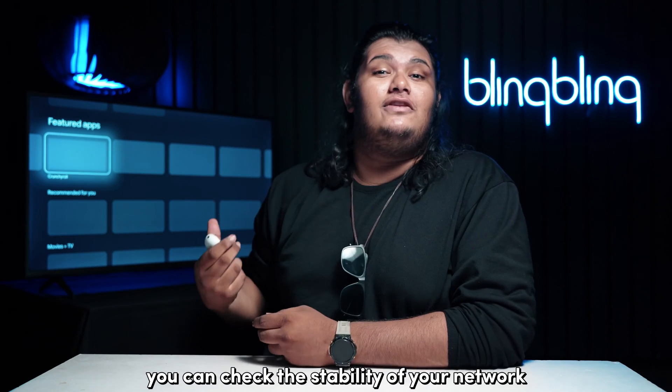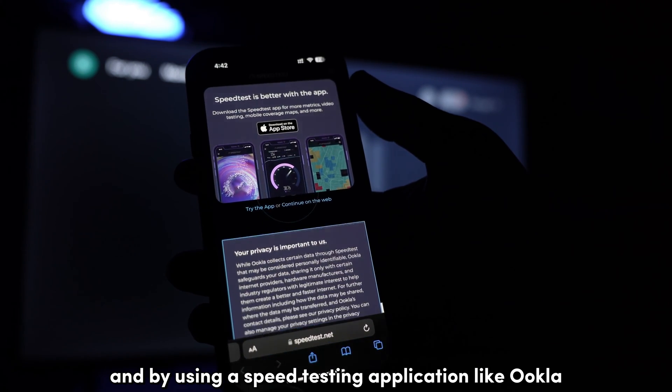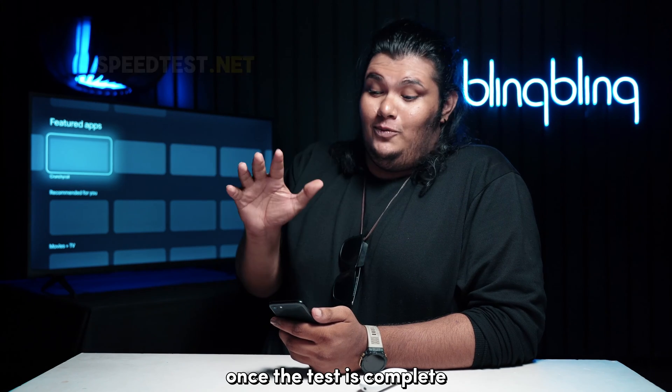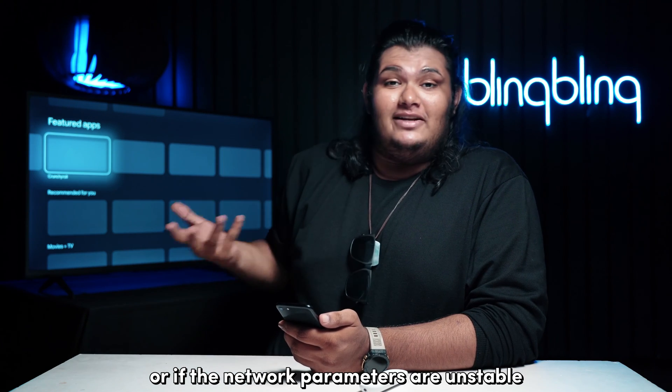You can check the stability of your network by connecting a different device like your phone to your Wi-Fi and by using a speed testing application like Ookla or by going to speedtest.net. Once the test is complete, check if the results reflect a positive outcome or if the network parameters are unstable.